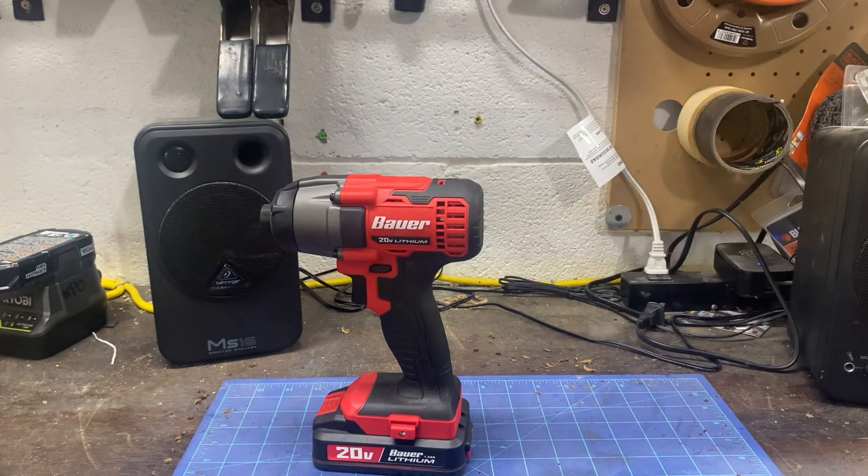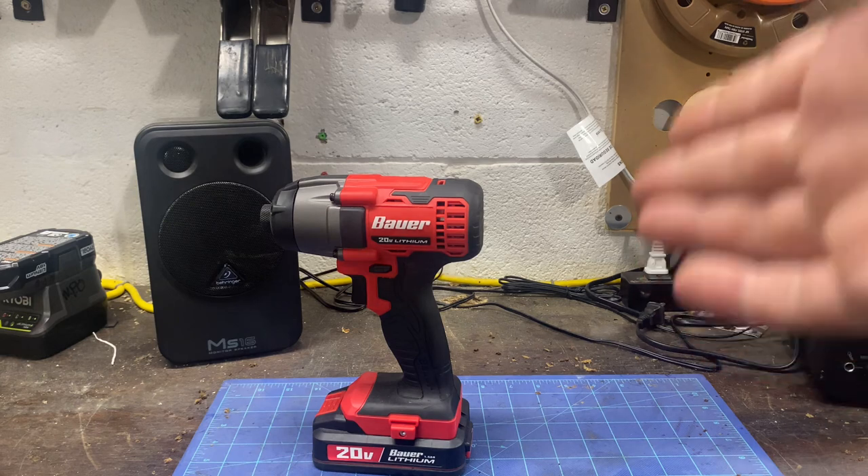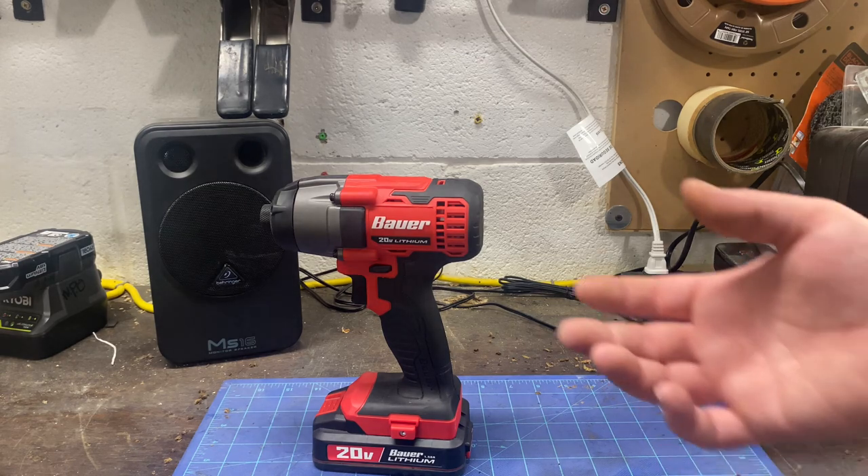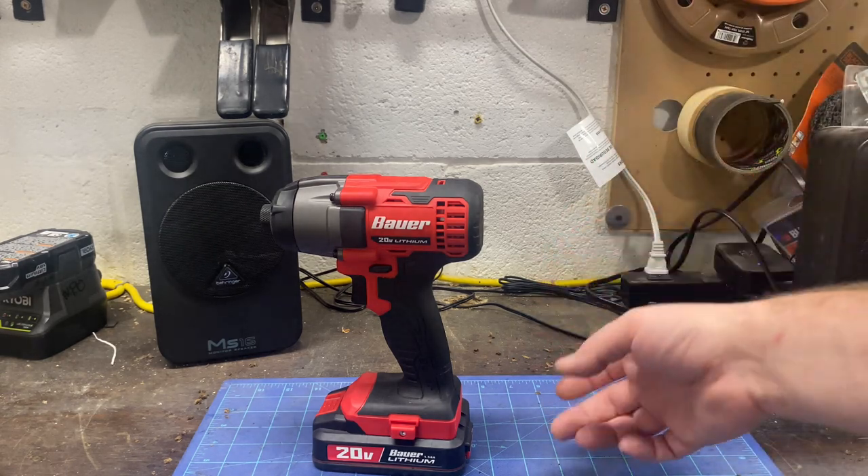Other than that, I have to say I was extremely impressed with this impact. Honestly, it's $56 for the impact, a 1.5 amp hour battery, and a charger, and you get a belt clip. I'll go over some things I do like about the impact.